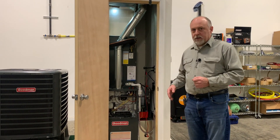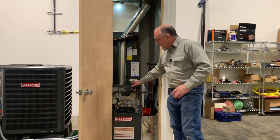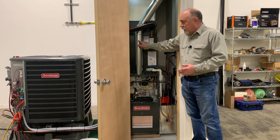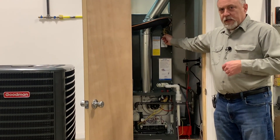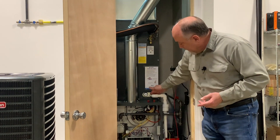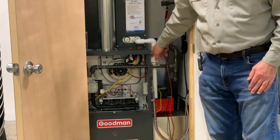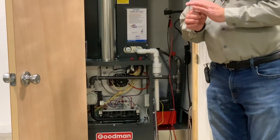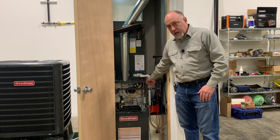Everything's sort of shoved into a really tight space, and this is what we wanted to represent here. I've got an 80% two-stage furnace in here, so it allows you to teach high and low fire on the furnace. We've got it set up with a little hole for combustion testing. It's worth noting it's got an adjustable TXV, so you can teach how to set the TXV or set the superheat, which Goodman actually requires as part of the commissioning process.